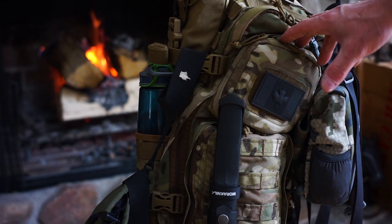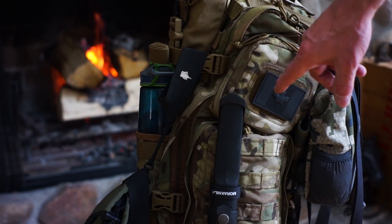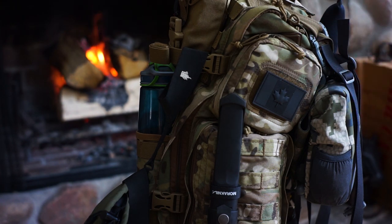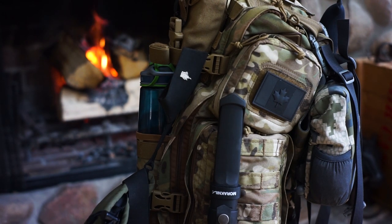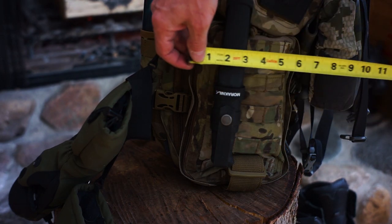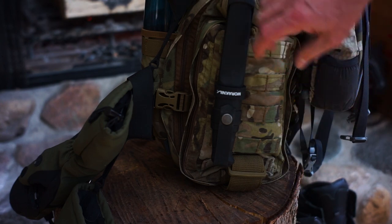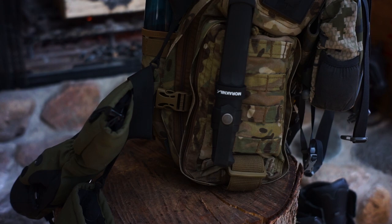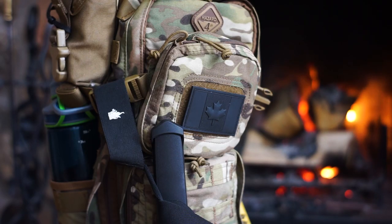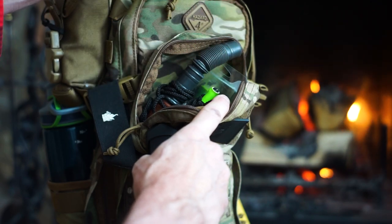On the top half of the back section there's a small pouch about five inches by five inches and an inch and a half deep, with a loop so you can hook on velcro morale patches. Below it is a larger storage pouch on the back — about six inches wide by ten inches tall — with MOLLE webbing on it. I have the Mora knife on there. I did a review on that knife not long ago and I'll put a link in the description.